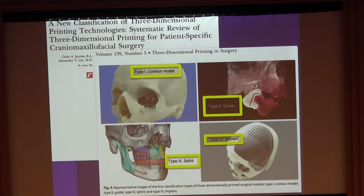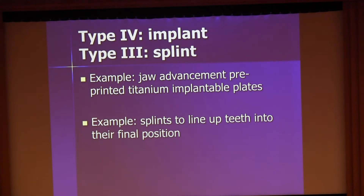Type 2 is a guide, which is a negative impression used to guide to the structure you want to avoid, such as a tooth or a nerve. Type 3 is a splint, which is almost like a guide but represents a final virtual position that doesn't exist yet — dental splints before orthopedic surgery, or splints to guide the femur into final position. Type 4 is an implant, which is still too difficult to do in-house due to FDA approval requirements, but that will come eventually.